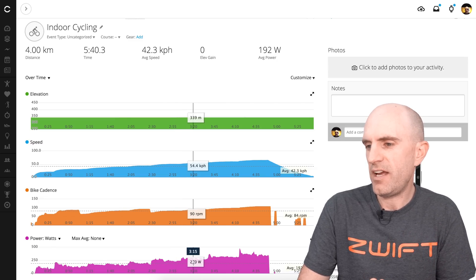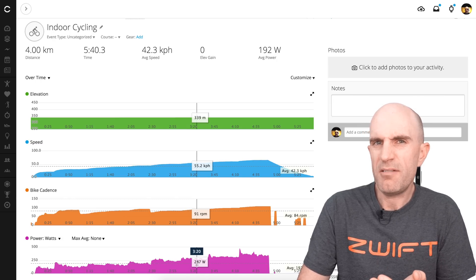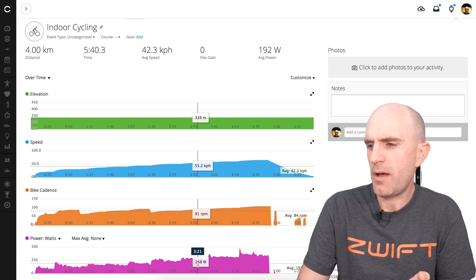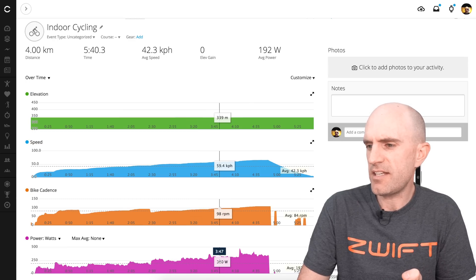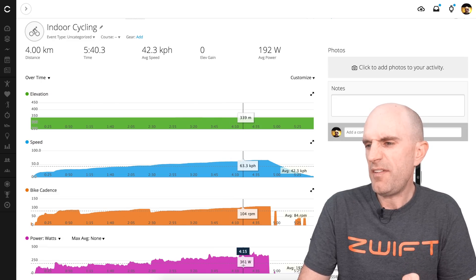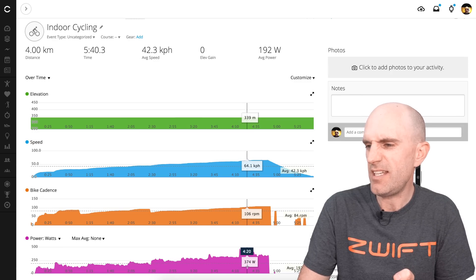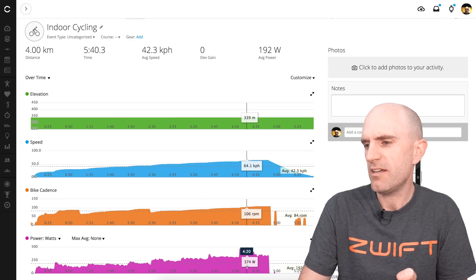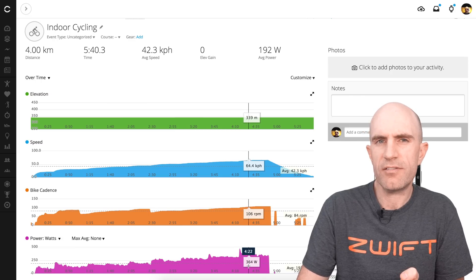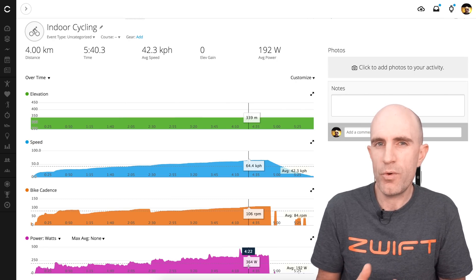So what we've got there is at 54 km/h, about 270 watts applied — that's not too bad for a workout without power from the unit. Stepping up to 60 km/h, we're getting around 315–320 watts of resistance, not too bad again. And then if you really want to spin out at about 105 RPM, 65 km/h wheel speed, you're getting about 370–376 watts of resistance.